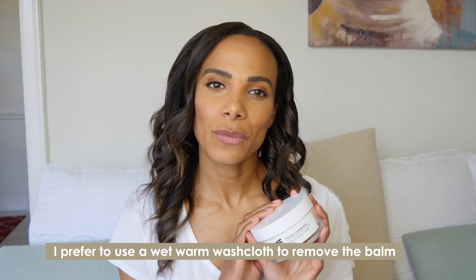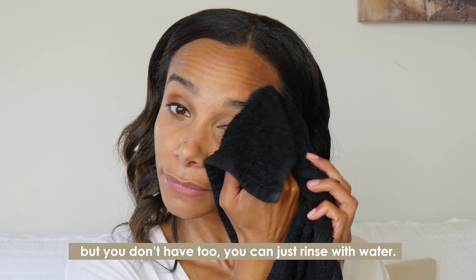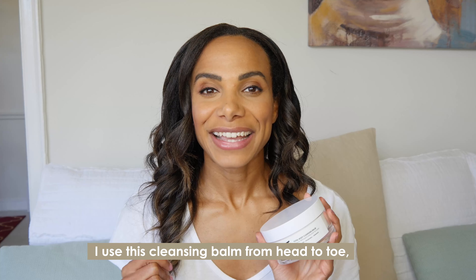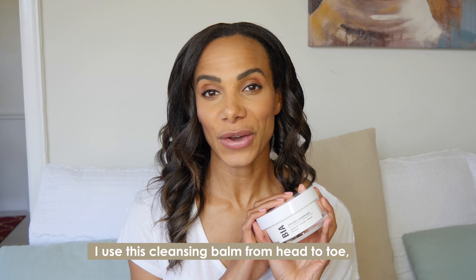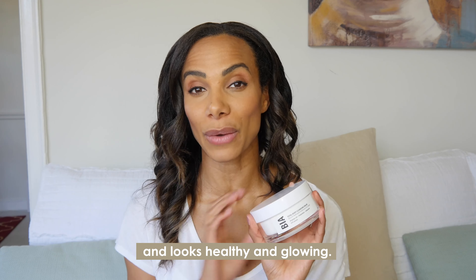I prefer to use a wet warm washcloth to remove the balm, but you don't have to — you can just rinse with water. I use this cleansing balm from head to toe, and afterwards my skin feels so soft and hydrated and looks healthy and glowing.